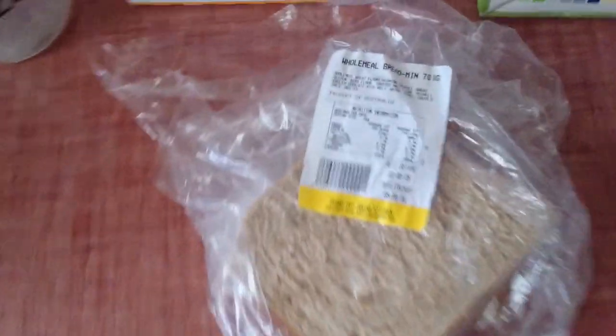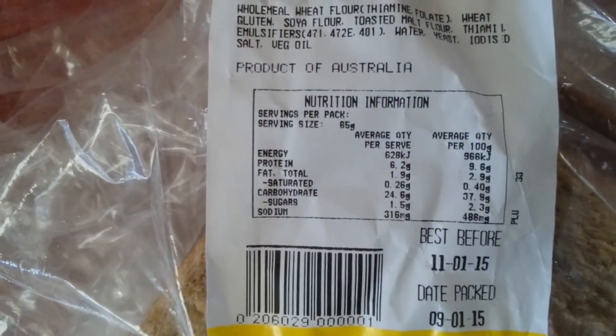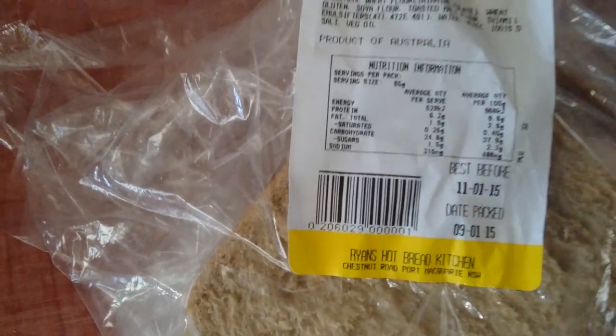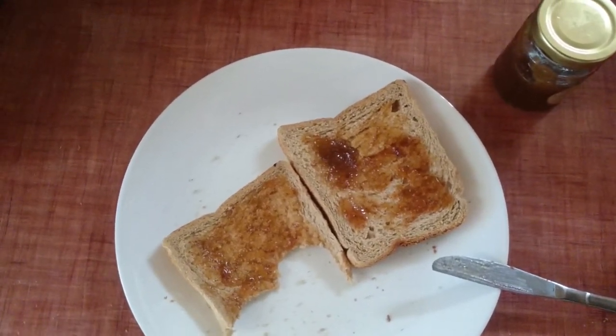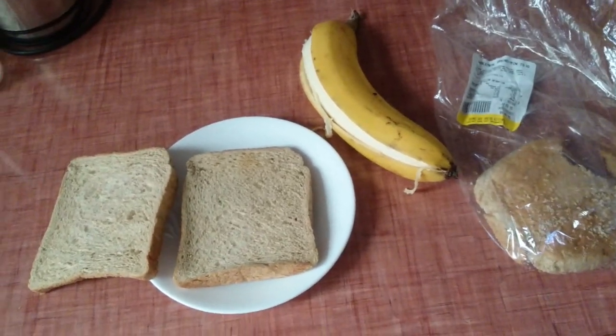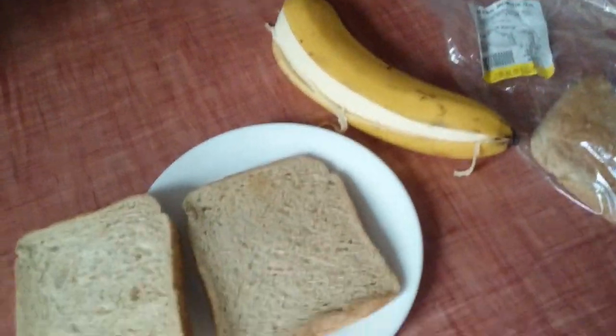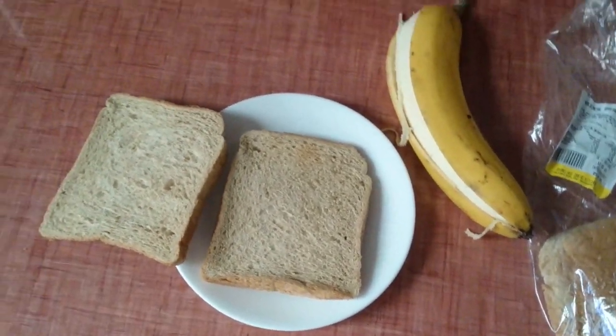That last bit of toast was amazing, so another 2 slices are getting done — this time with fig jam. Per serve of 2 slices, that's 24 grams of carbs, so we're definitely getting through them. First little lunch snack is 2 bits of bread and a banana all squished together — another 25 grams of carbs from the bread and a banana will probably be about 30. We'll chuck it into MyFitnessPal and see exactly.